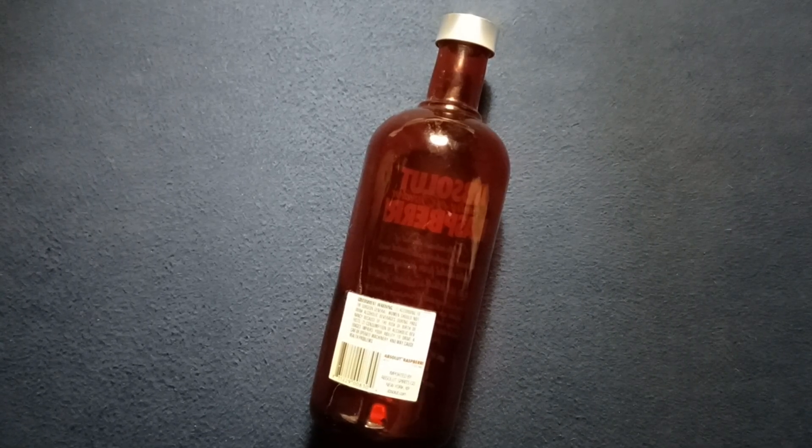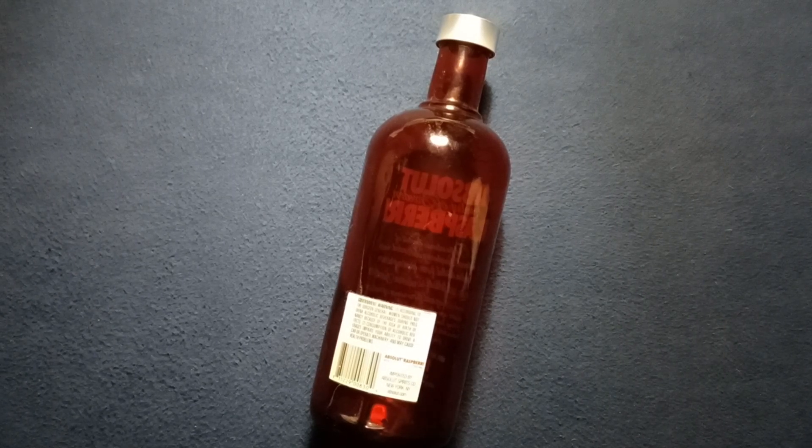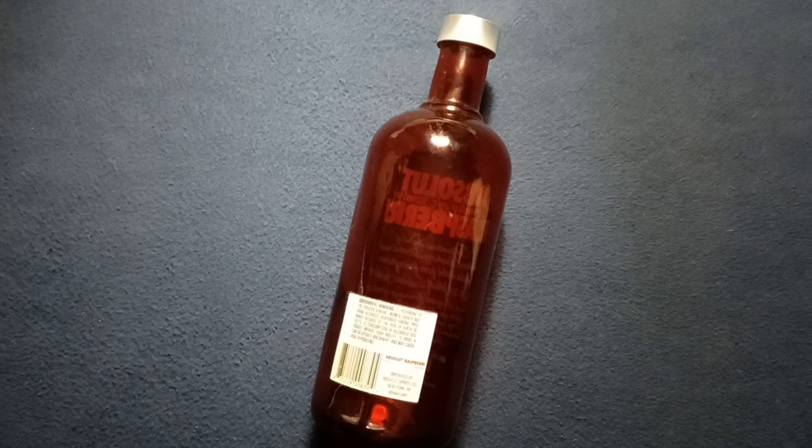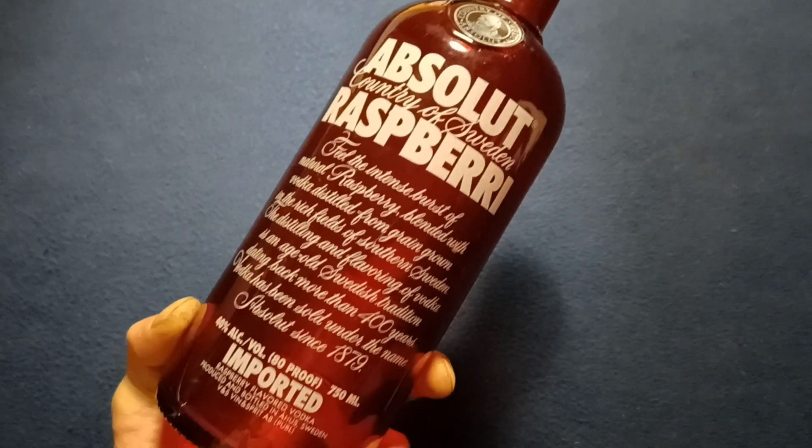Welcome back to another episode of Curios for the Curious. Today we're going to take a look at a red glass bottle under regular light and ultraviolet light. This is actually an empty Absolut Raspberry Vodka bottle.